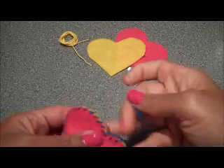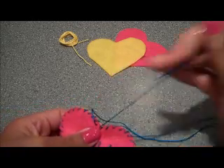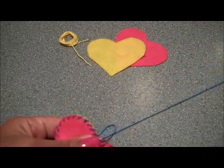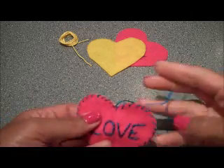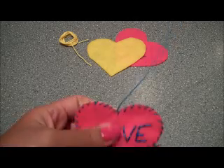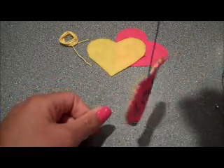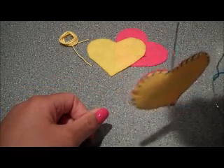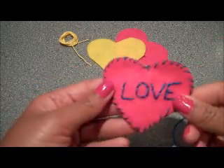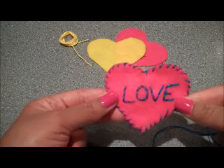Here I'm coming up on what should be the last stitch of my heart. I'm going to make a balloon knot right here in the middle and leave my string nice and long, because this lets me do a few things with my heart. I can dangle it so that it kind of hangs in my house and just welcomes love, or you can use it as a gift tag on a valentine that you're going to give someone.